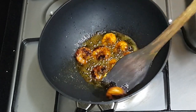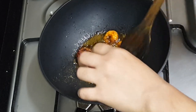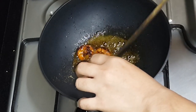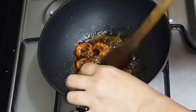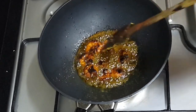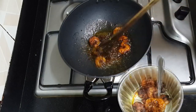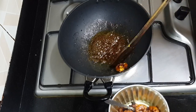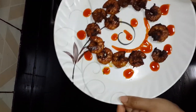Then dip it up. Then dip it in. Then make the dough. Then just mix it up. Now mix it up for the dough to make it all over.